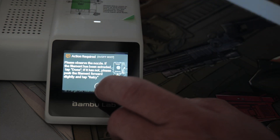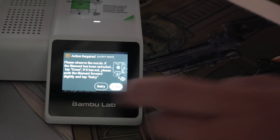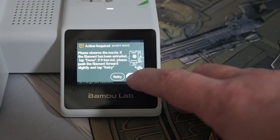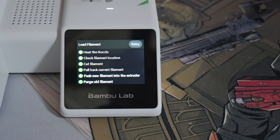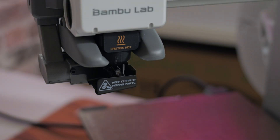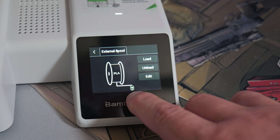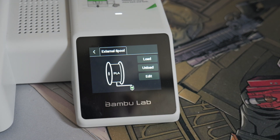Now look at the extruder and see if any filament is being pushed out — you'll see it lightly coming out through the head. Press Done when you can see the filament coming out, and it will go on to purge the old filament. As you can see, the old black is coming out and it's now starting to go white, so we know we've gone from the previous filament to the new one. On the screen there is a little green indicator, and that tells you if the filament is in the correct place. If the green light isn't there, it means it isn't sensing any filament.